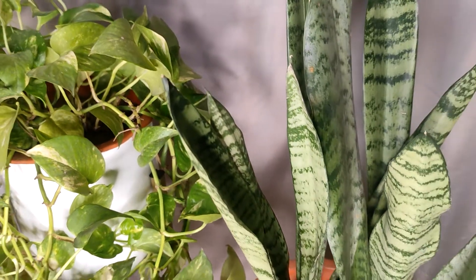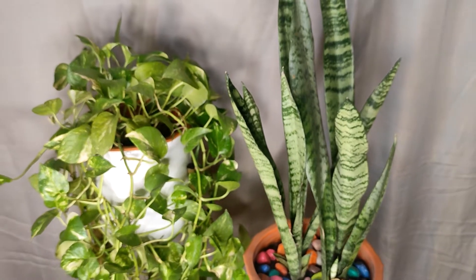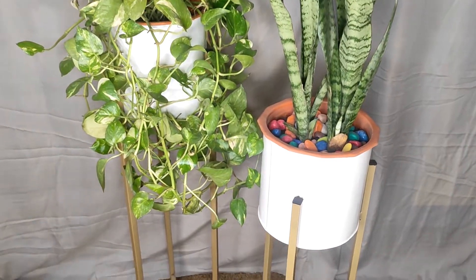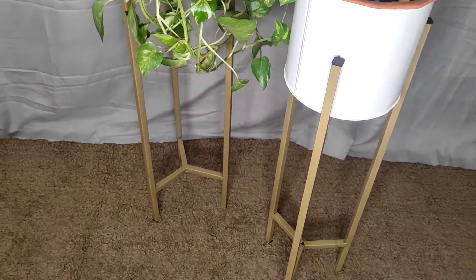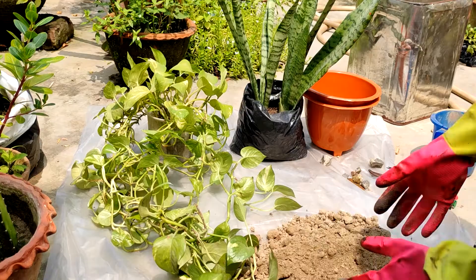Hi everyone, welcome back to my channel. In today's video I'm going to share my indoor plants — money plant and snake plant. I will repot them today on a beautiful metal stand which I have recently ordered from Amazon.